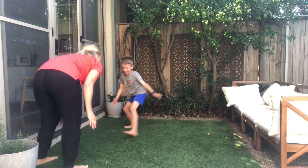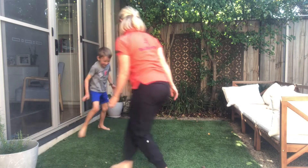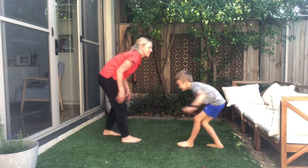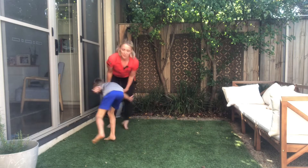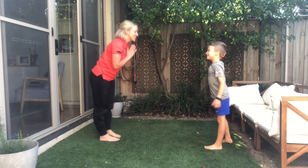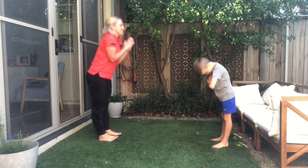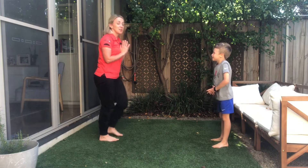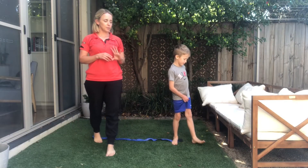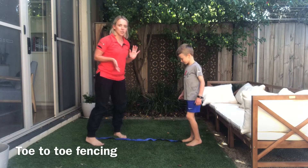Oh all right, congratulations, well done! All right, I think we need a rematch. We're going to have a rematch, and you guys — we are going to jump into another partner battle now. This one's called Toe-to-Toe Fencing.